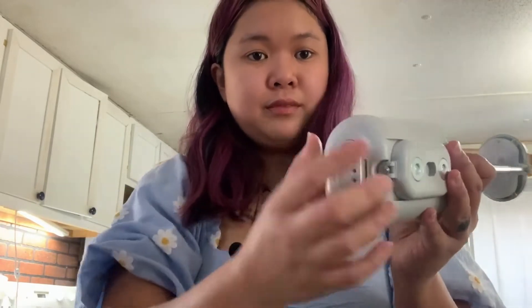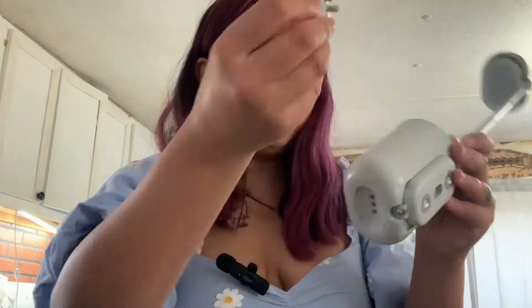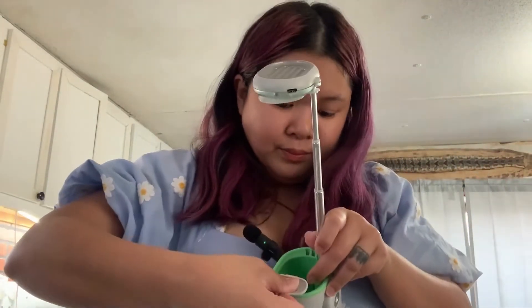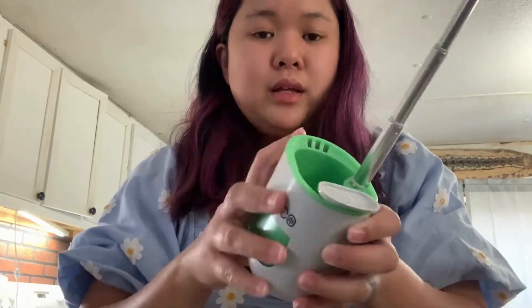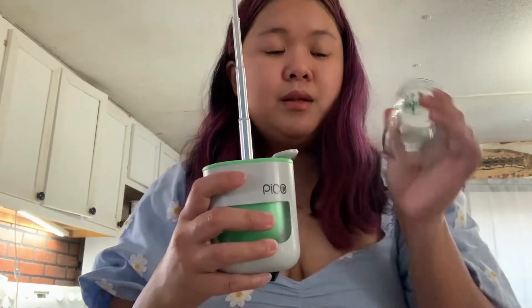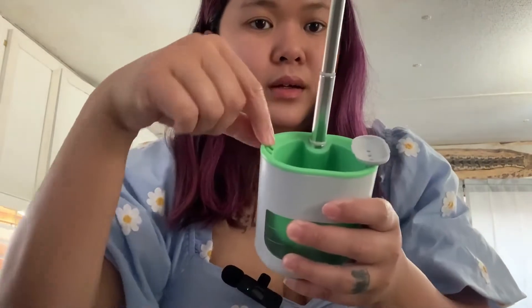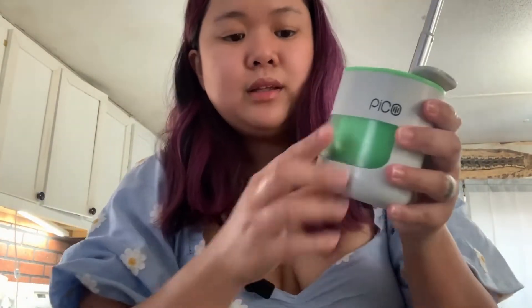The next one is the funnel, which is underneath. You can take it out, and what the funnel does is — you put it on either side, whichever you want — and you pour the water here. I think the water will come through these three holes here and then wick up.